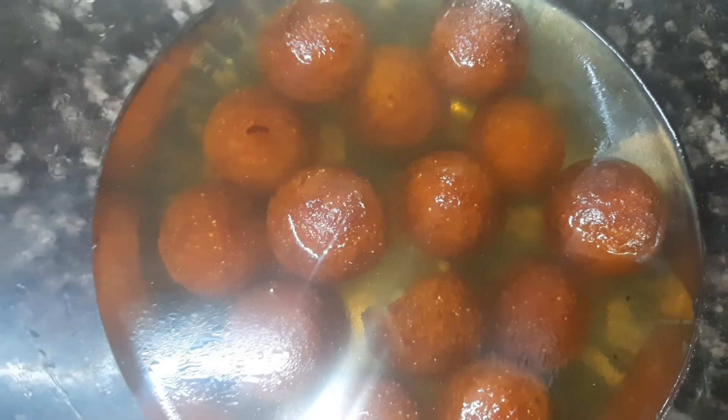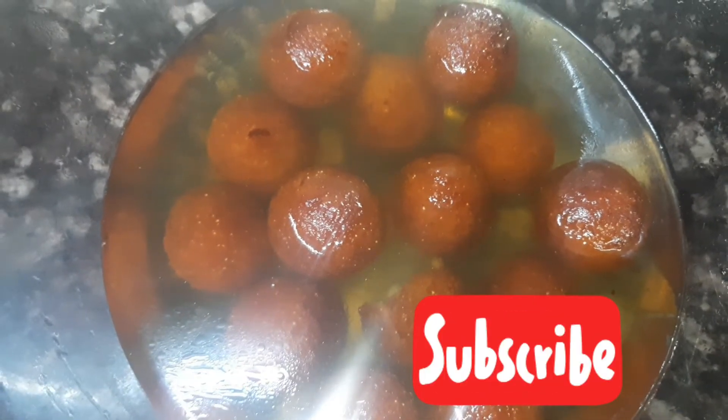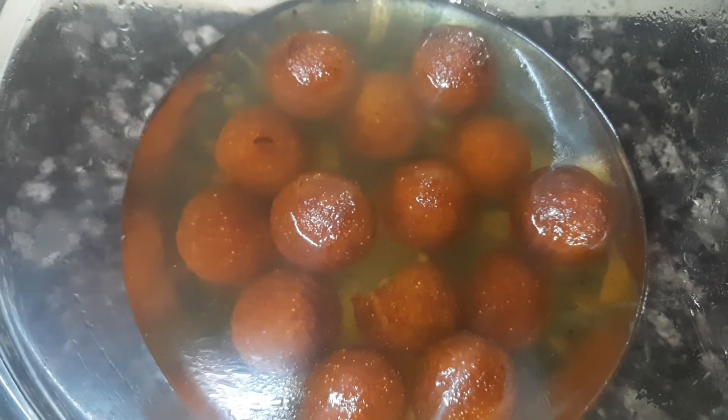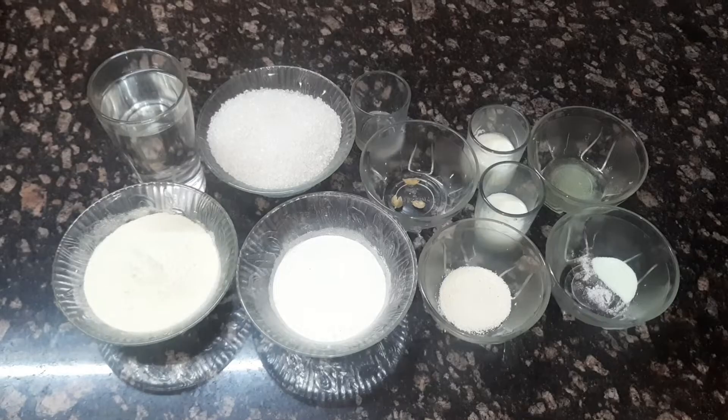Before we get started, make sure you subscribe to my channel and hit that bell button so that you get notifications next time I post a new video. Let's get started — here are the ingredients for making our gulab jamuns.